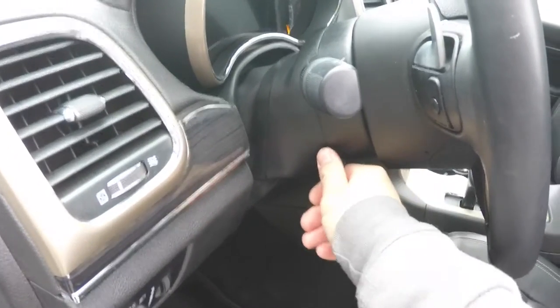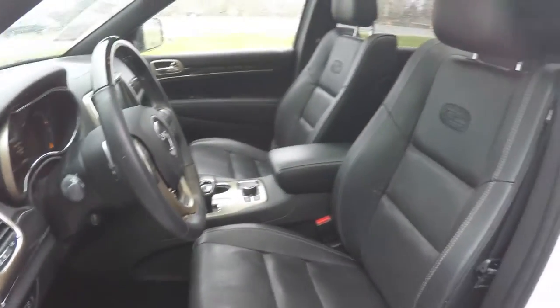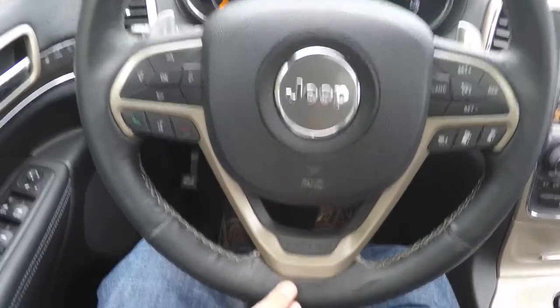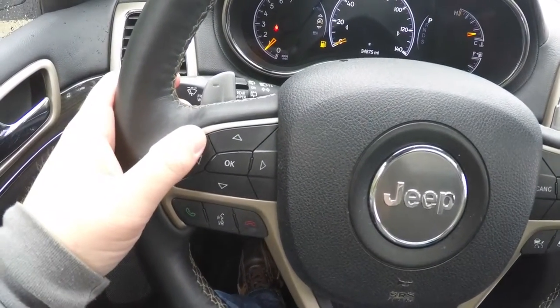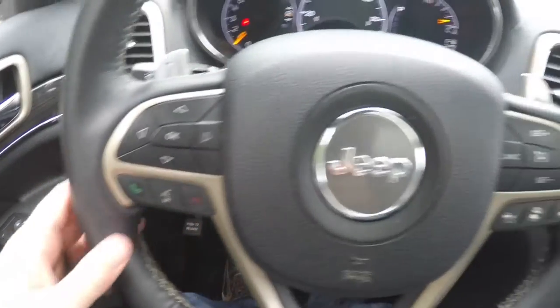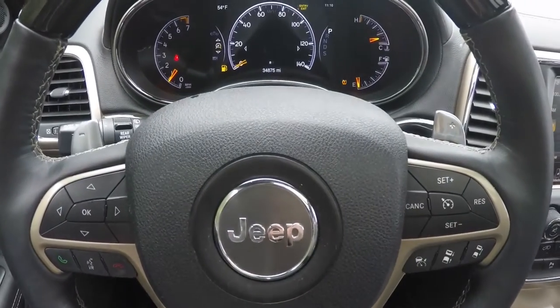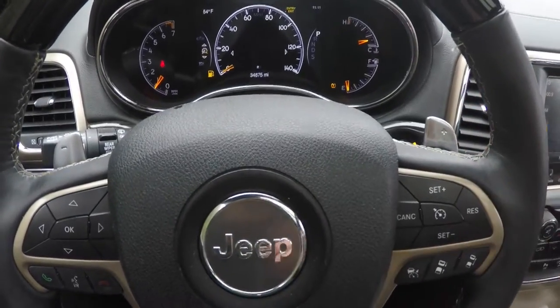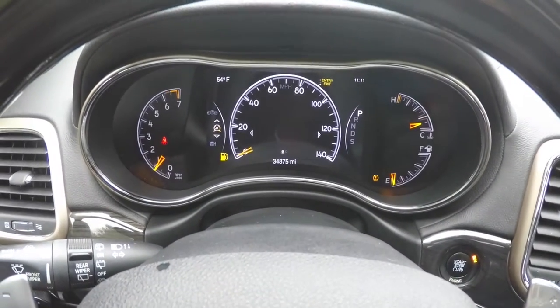You have a power tilt-and-telescoping leather and wood-wrapped steering wheel with audio controls and shift paddles. The Moroccan Sun accents continue on the steering wheel along with the 'Since 1941' badge. The steering wheel includes reconfigurable instrument cluster controls, Uconnect Bluetooth controls, standard cruise control, and adaptive cruise controls. Zinc-plated paddle shifters are mounted on the steering wheel — left for downshift, right for upshift — along with genuine wood trim and the reconfigurable instrument cluster.